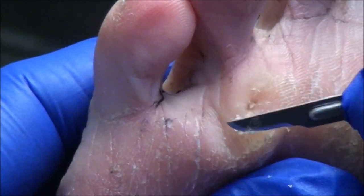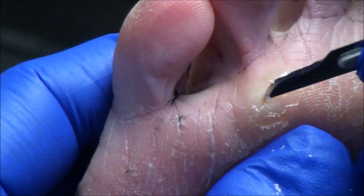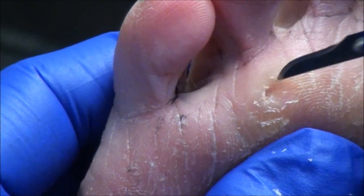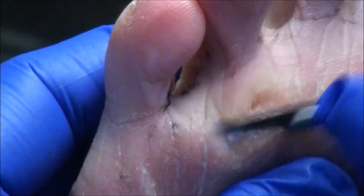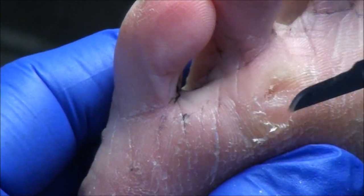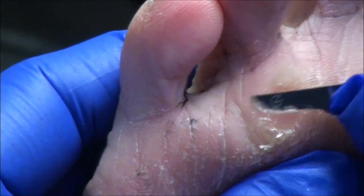Can people buy acid patches and just work on it on their own? Well, you can, but you have to be careful because you don't want to go too deep — if you create a scar, that's going to be more uncomfortable to walk on than what you started with. So the problem with those is that people can go too deep. I don't see any little sliver of glass or anything in there.